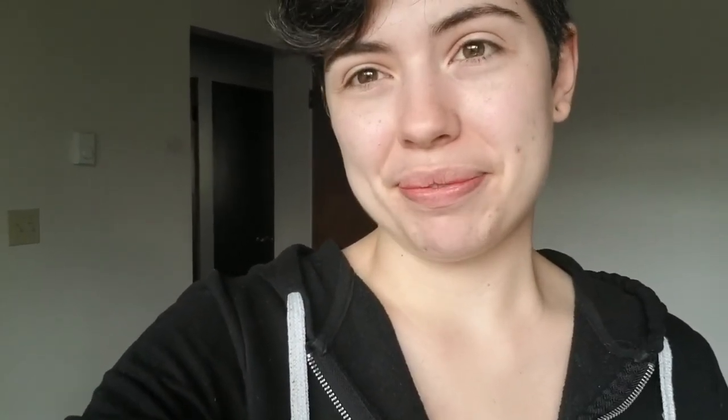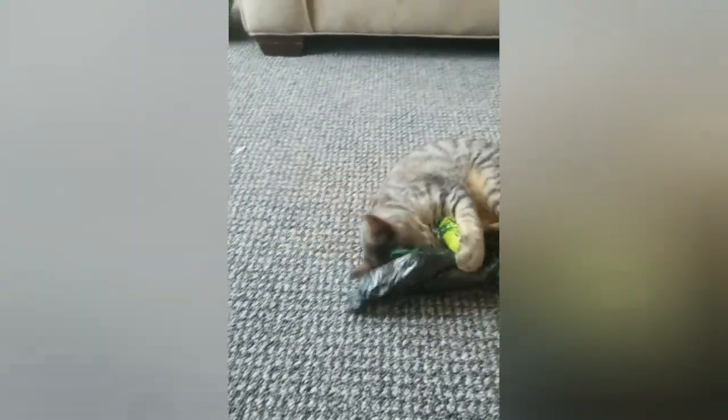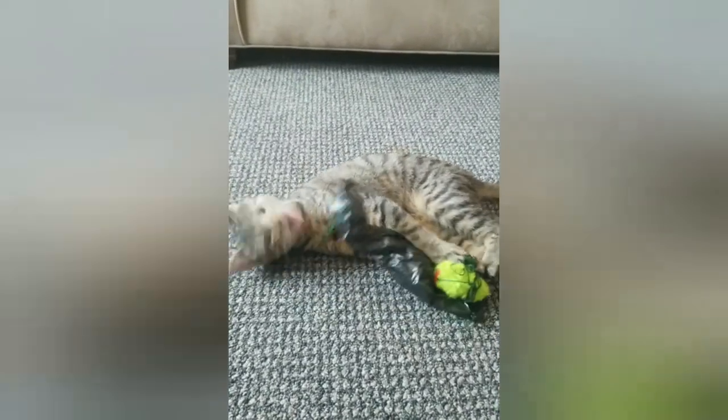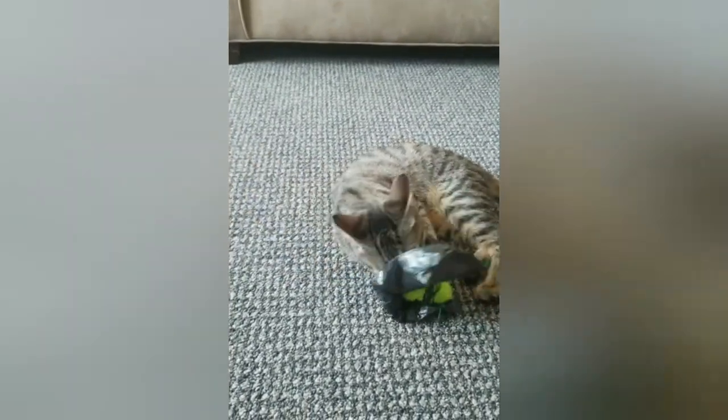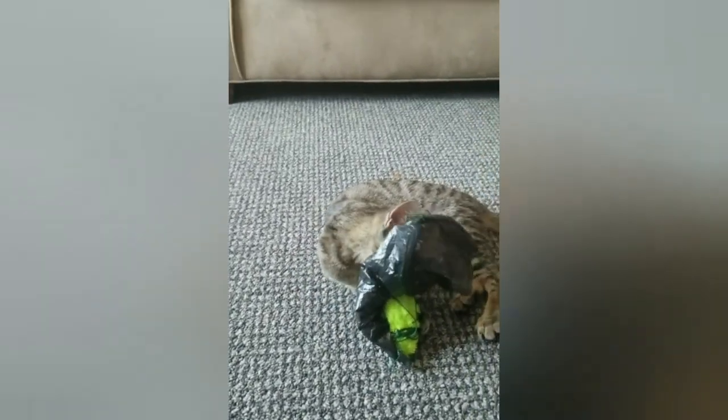Also, I had to show you how much my little kitten loved my parachute. I'll see you in the next video.